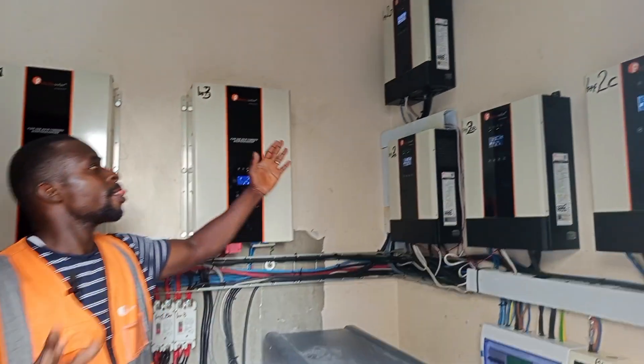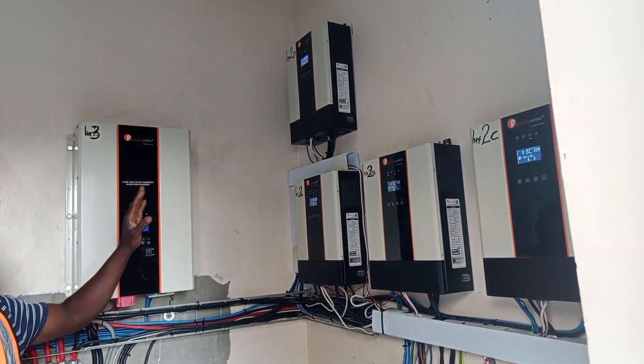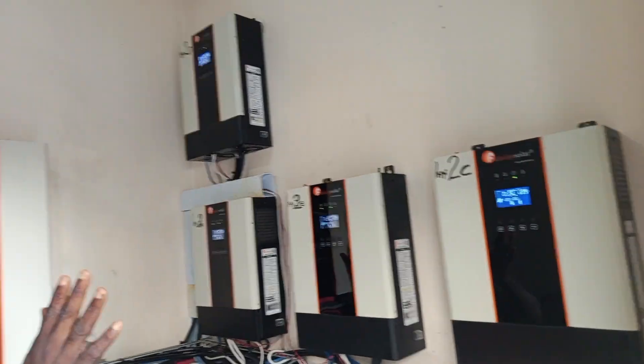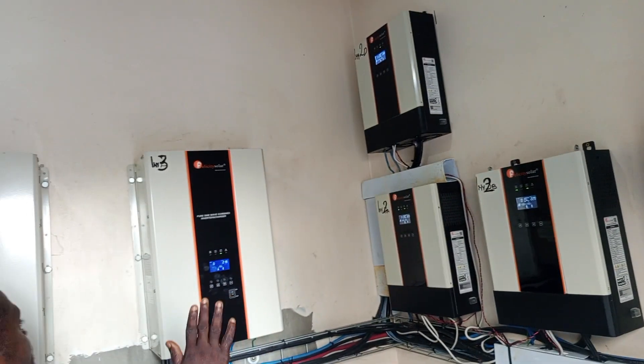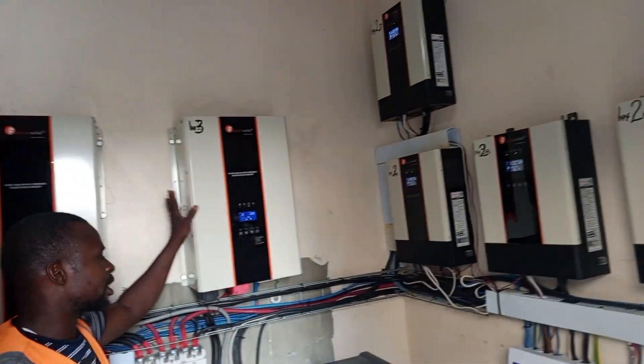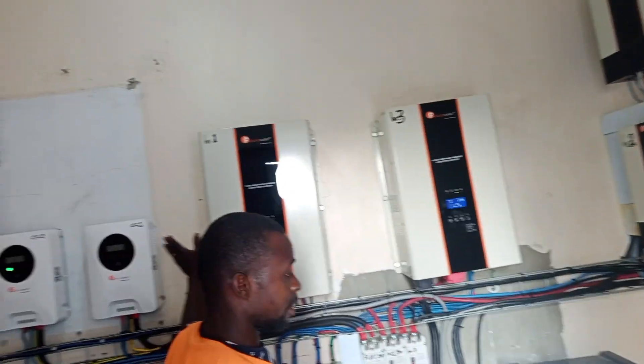We are now in the control room. As you can see, the number of inverter systems that we have here — we have up to about 40 KVA. These are 55 KVA units and we have four here. And these are 10 KVA units — this one is also 10 KVA.